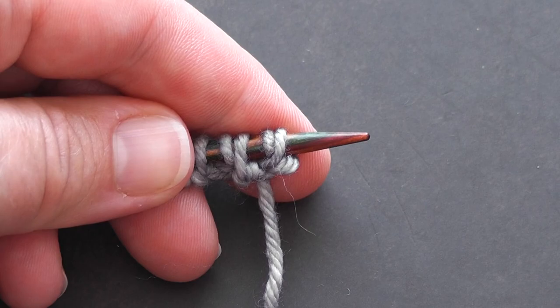So that's the alternating cable cast-on. I hope you enjoyed the video — please like and subscribe, and happy knitting!